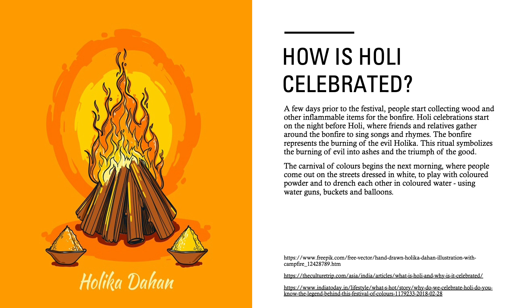The Carnival of Colors begins the next morning, where people come out on the streets dressed in white to play with colored powder and to drench each other in colored water using water guns, buckets and balloons.